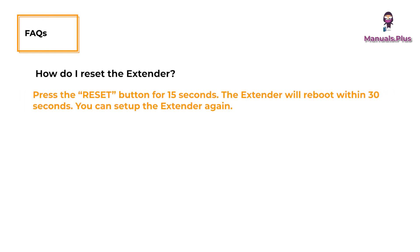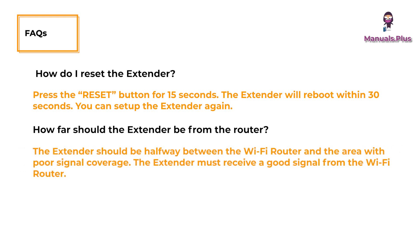Frequently asked questions. How do I reset the extender? Press the reset button for 15 seconds — the extender will reboot within 30 seconds, and you can set up the extender again. How far should the extender be from the router? The extender should be halfway between the Wi-Fi router and the area with poor signal coverage, and must receive a good signal from the Wi-Fi router.